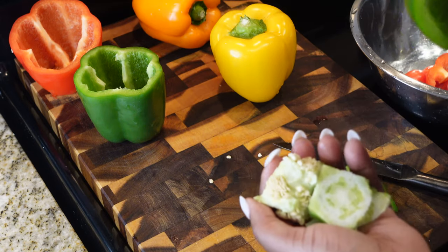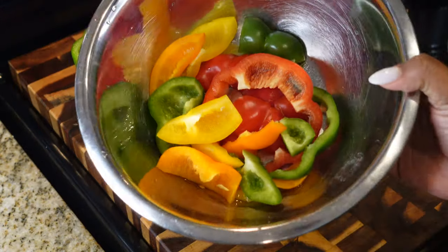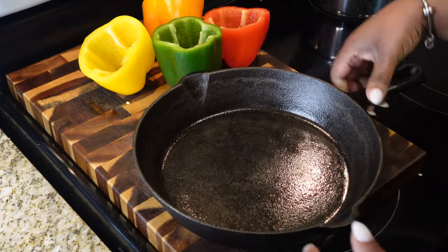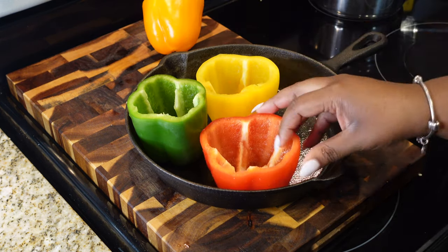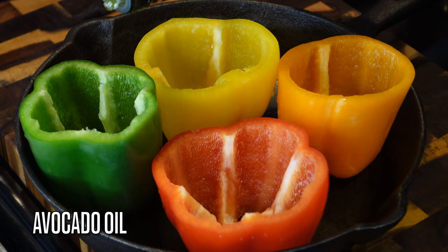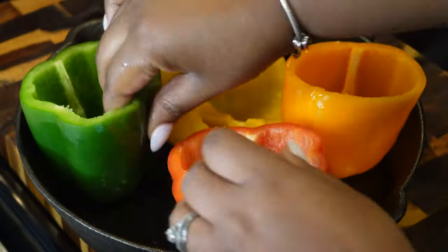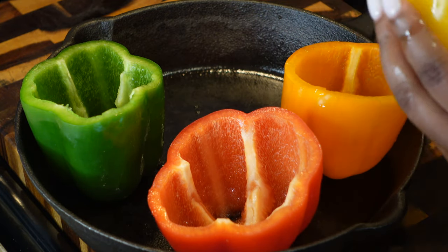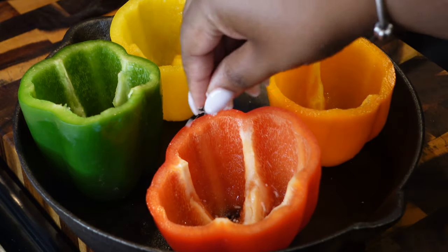After cleaning them out, rinse the peppers to get any seeds out. Set them aside and now we're gonna bake them. I'm putting them in my cast iron skillet and applying a little bit of avocado oil. I'm using avocado oil because it can withstand higher heat than olive oil, so I'm not worried about them burning in the oven for an extended period of time.